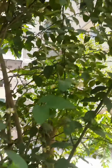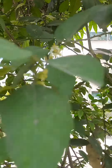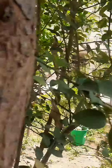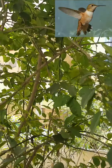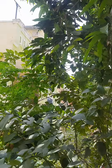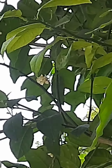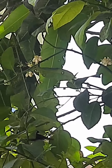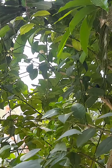I will show you a hummingbird. There are a little bit of a hummingbird here.